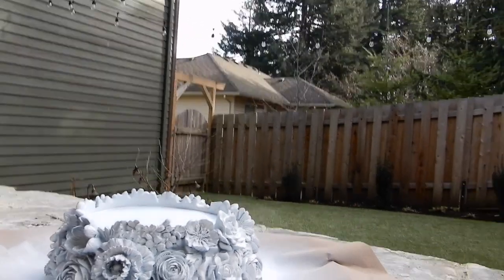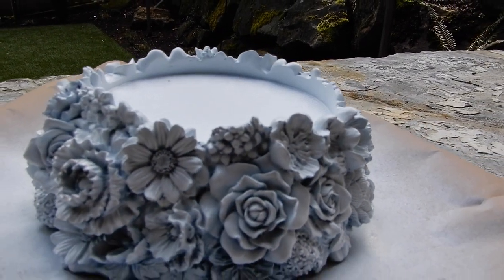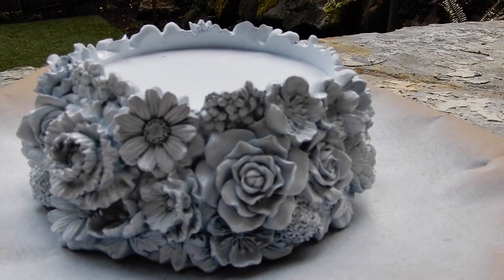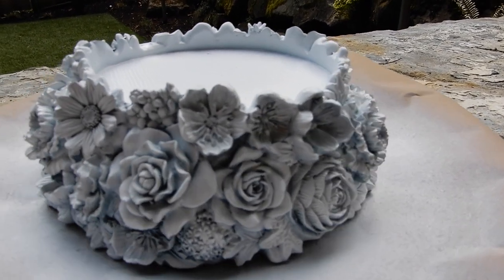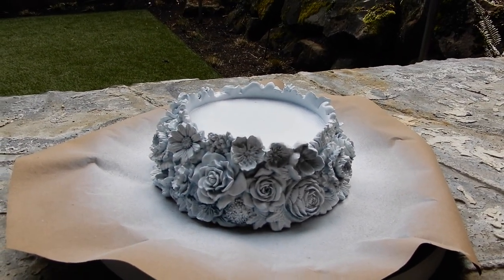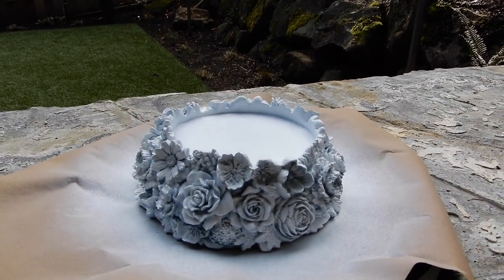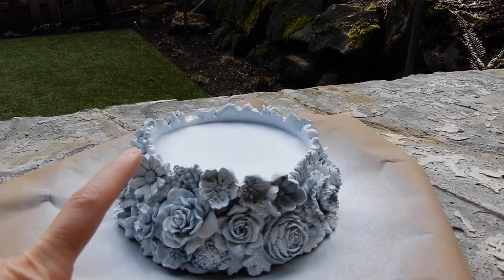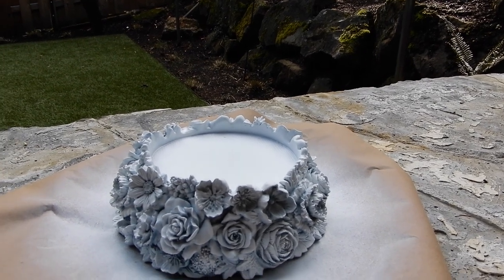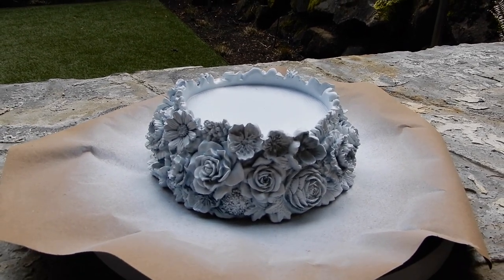There we go. Alright. Hopefully I can get you guys a better close-up here. So this is what it looks like when it's all done. I'm just going to need to let this dry for about an hour, and that's it. This is so easy — you can totally do this. Light coats is key here. Don't go in there and just hold it about six inches away and short little bursts — you're good. This is really hard to mess up, I promise you.